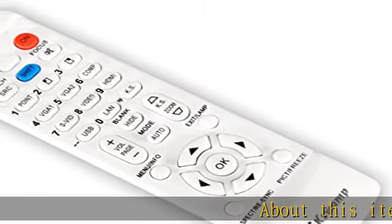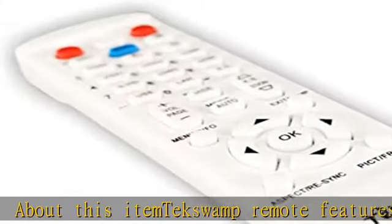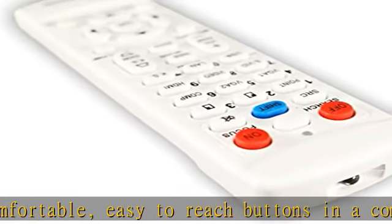About this item: the Tech Swamp remote features comfortable, easy to reach buttons in a compact, rectangular body, convenient for everyday use and transportation.